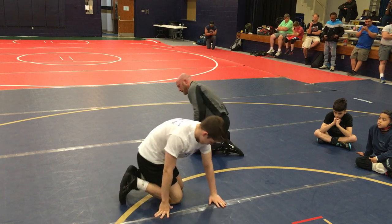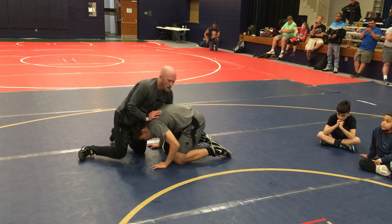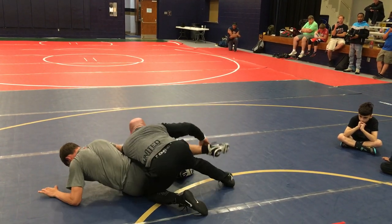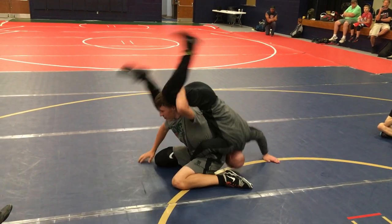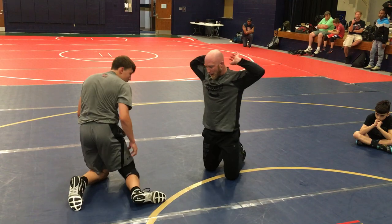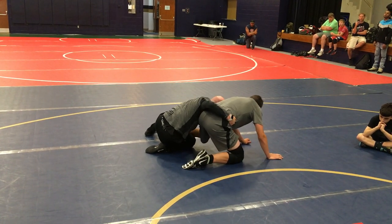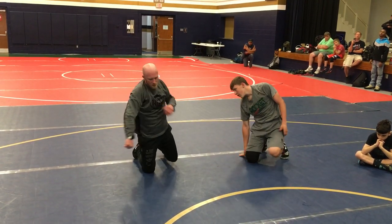Left leg — I'm fighting, fighting, fighting. He gets me up here. It's the arch that makes it snap out of his hands. We start on our feet, there's the single, I'm fighting, fighting, he gets me up. I've got to get my head to the mat, stay anchored in the crotch.